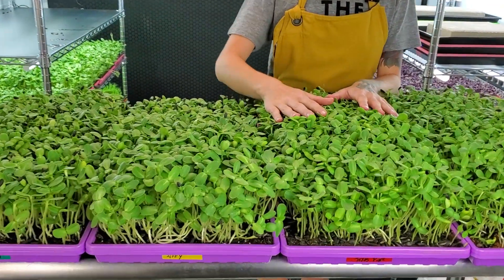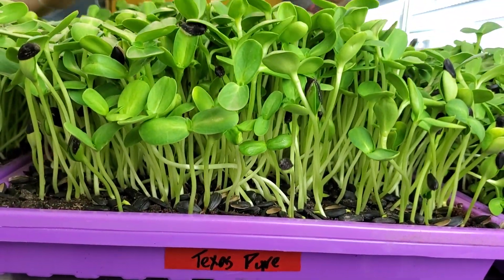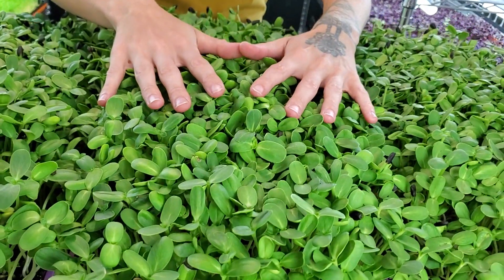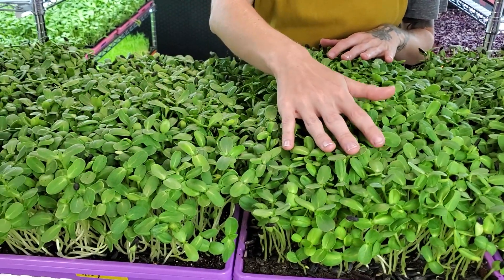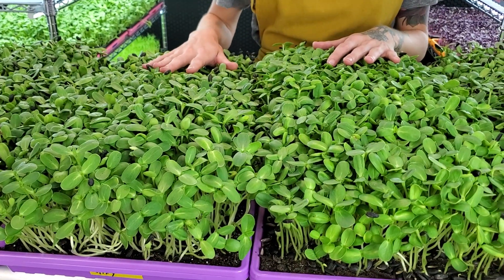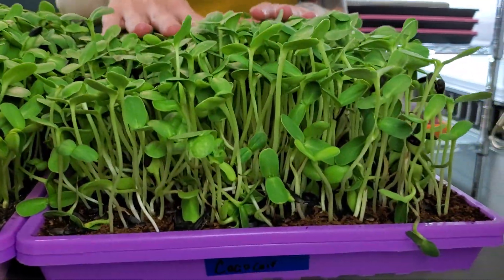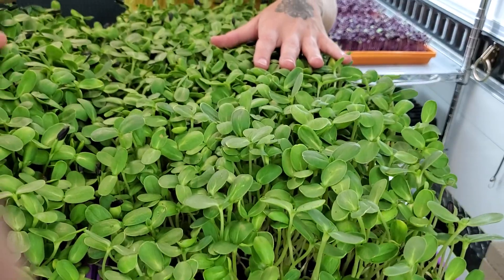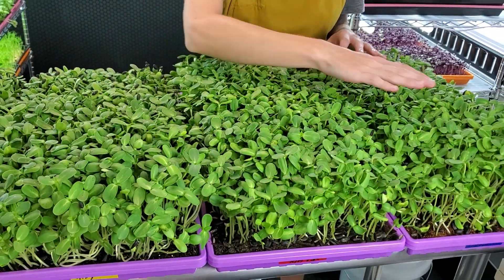Moving over to Texas Pure — it looks good, the growth is very full and pretty consistent across the whole tray, just slightly higher in one area. Moving to the coconut coir, I'm a little disappointed — I thought it would keep up a lot better with the Texas Pure. It still had great growth, but even the front of the Jiffy tray did better than the coconut coir.